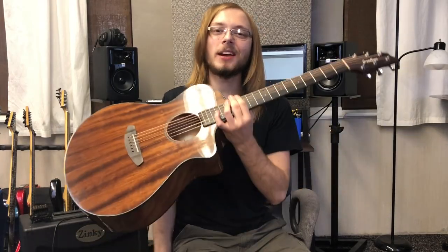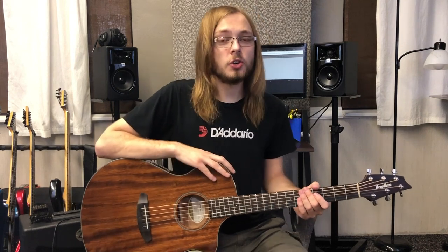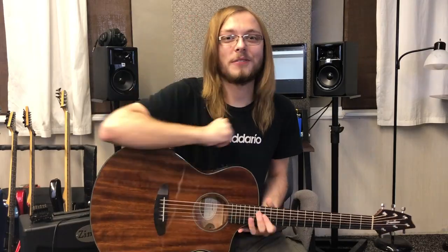What's up everybody? Today we're taking a look at the Breedlove Concert Mahogany acoustic guitar. Should you buy this entry-level acoustic guitar for $400? We're gonna find out.